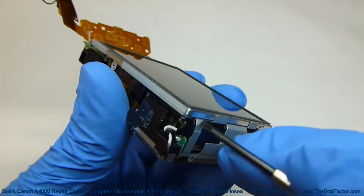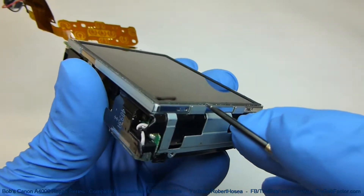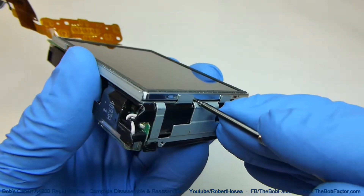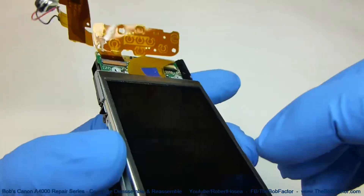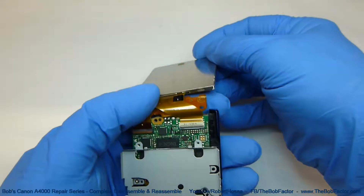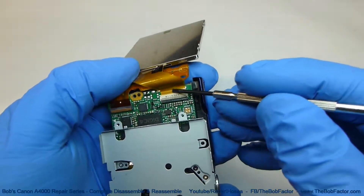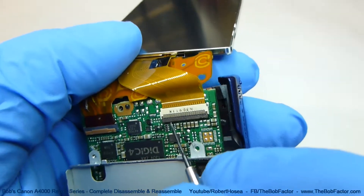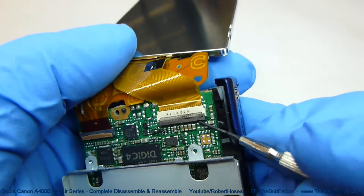Now we'll go ahead and lift up on the LCD display. There's a piece of sticky tape right underneath it on this end, so we'll need to put a screwdriver right there and then lift — it should pull right up. Then just fold it back, and now we'll have access to the flat ribbon cable connection. Just lift up on this black bar and that will release that cable.